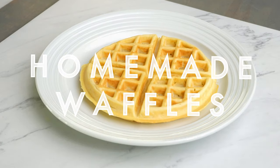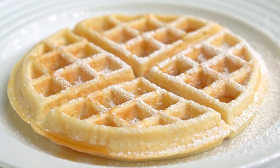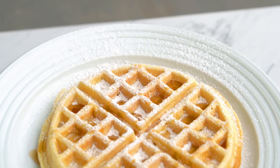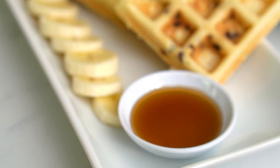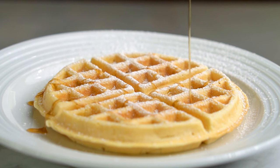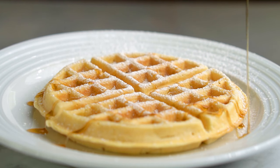In today's video, I'm going to teach you how to make the perfect fluffy, crispy homemade waffles in your own kitchen. I have perfected this recipe throughout several weekends as I make waffles every Sunday. Making the batter should not take more than 5 minutes as it's really easy and uses very simple ingredients.